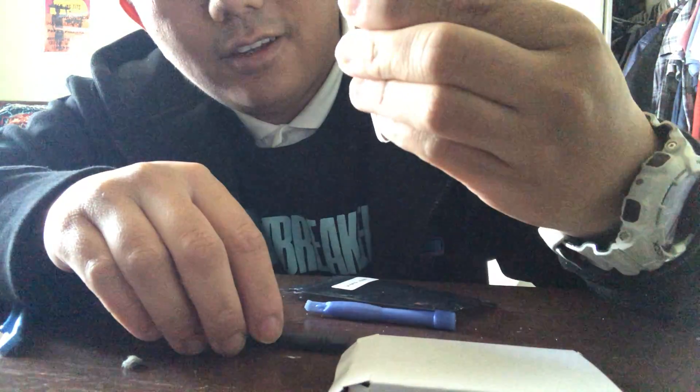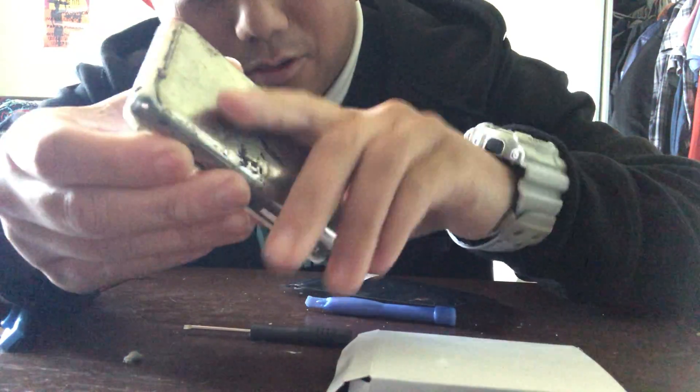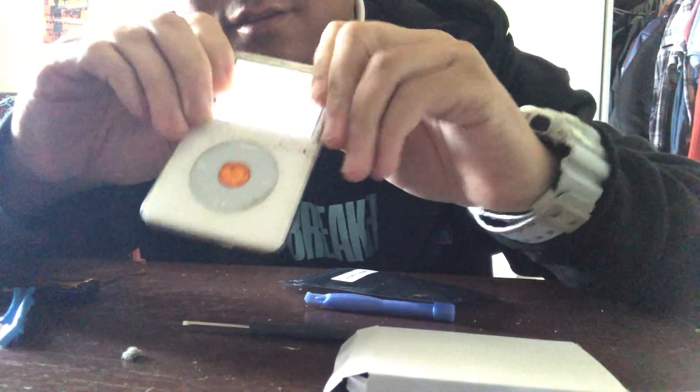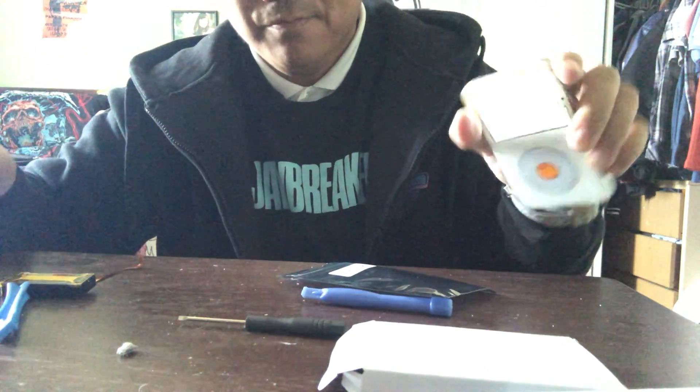It's at no battery, no charge right now, so I want to clip this back on. The iPod's working but we're gonna have to charge it for sure. There you have it — all the music's still on there. I'm gonna charge this.